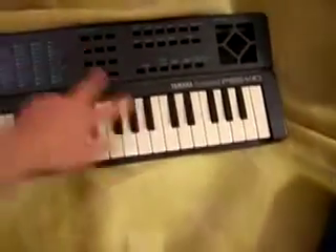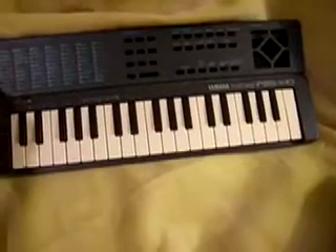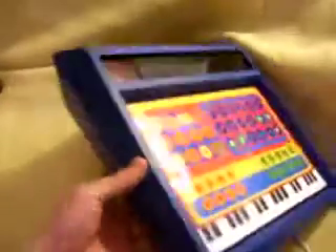I cut out all the switch circuits, including the keys, and just kept the sound generating circuitry, and put them inside this blue box. This is an old Heathkit experimenter kit that you could buy in the 70s, I'm assuming.